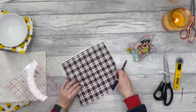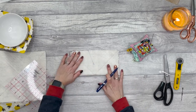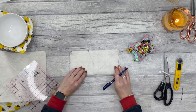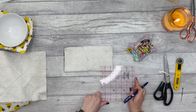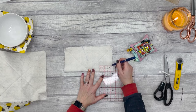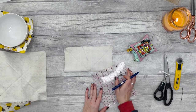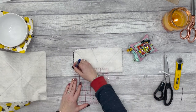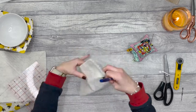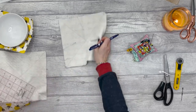Then open it up, turn it around, and fold it again so that this time the fold is on the unmarked piece. Again, one inch up, two and a half along, and match those up. You end up with four dart lines total. Repeat that on the other fabric piece as well.